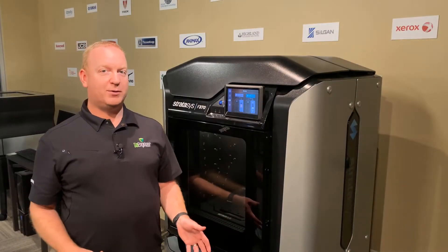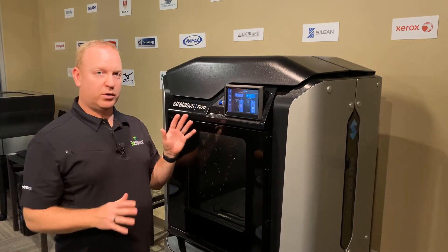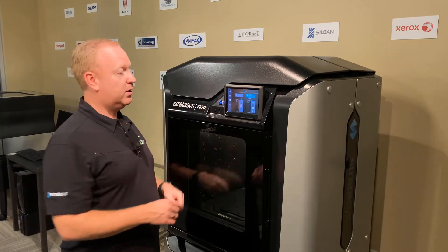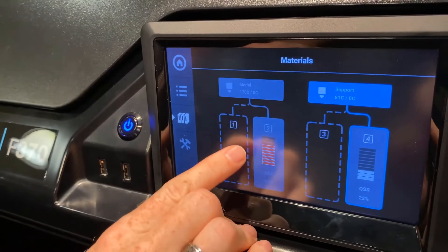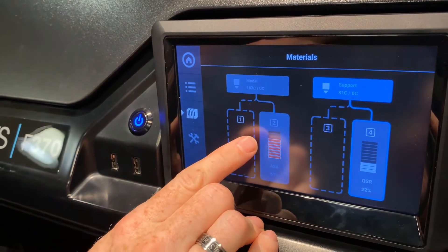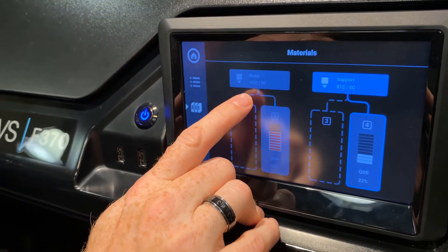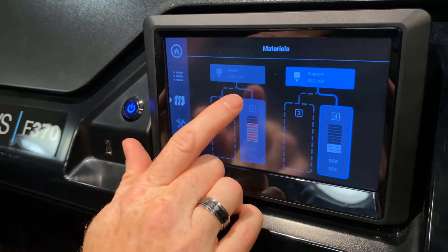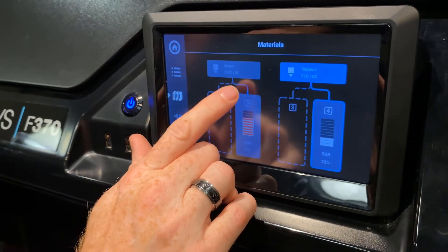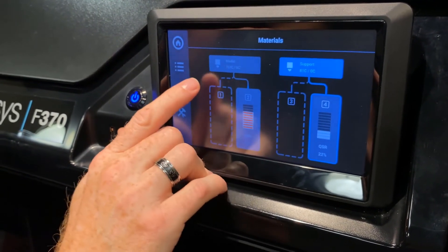Let's go back to the back room and I'll show you how. We're in our demo center with our F-370. This trick seems to work with all of the F-Series printers. First, we'll come into the material screen, and we can see in this case that material is prepped but not loaded into the head. Occasionally, you might get an error during a print saying 'material not in head.' You can usually recover a print with this trick as well, as long as it's not fully plugged up.